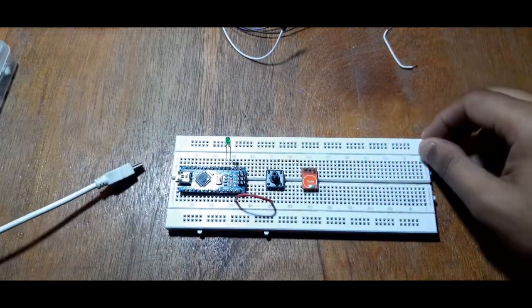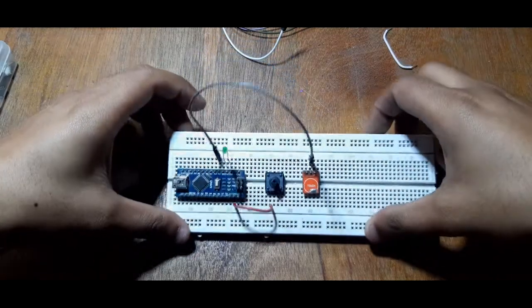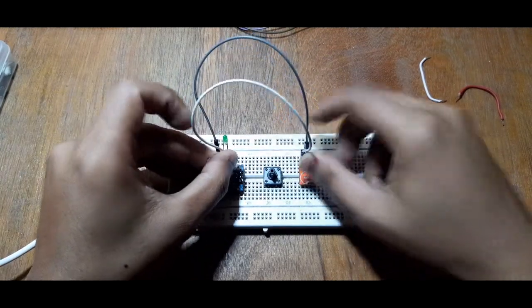Disconnect the push button and connect D3 to the output of the touch module. Connect the VCC of the module to the 3 volts pin of the Arduino Nano and ground to ground.